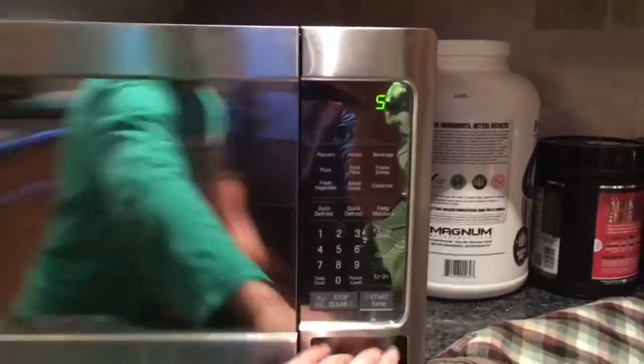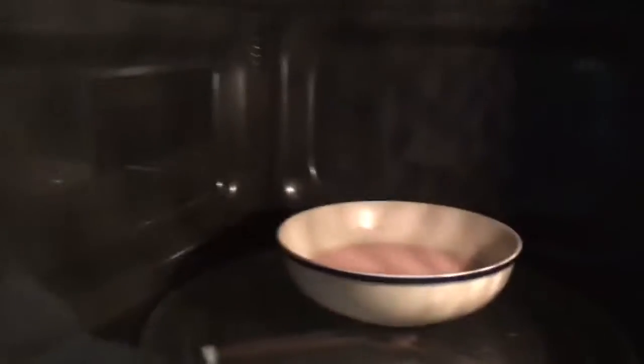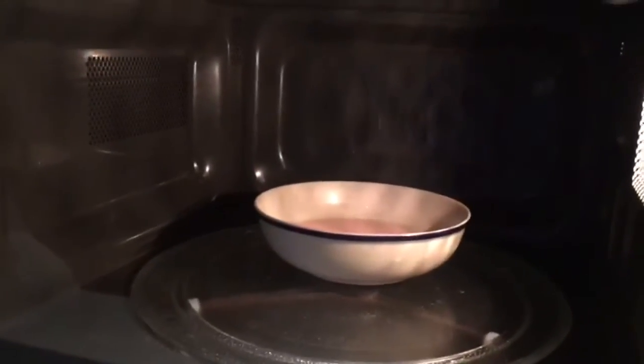Let's just check on it. You can probably see the steam — it's definitely hot, guys.